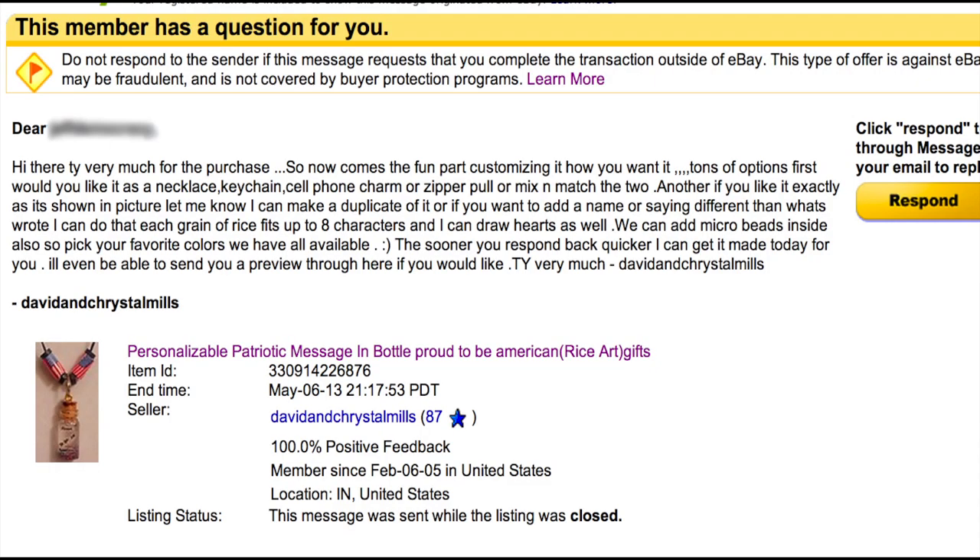Thank you very much for the purchase! Now comes the fun part — customizing it how you want it. There are tons of options. First, would you like it as a necklace, keychain, cell phone charm, or zipper pull?